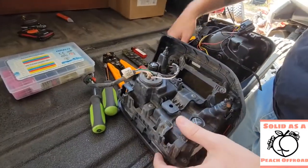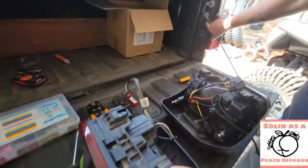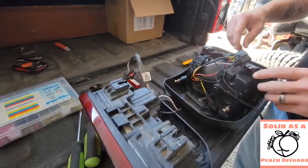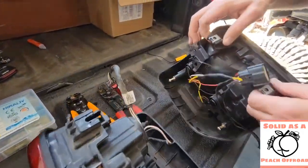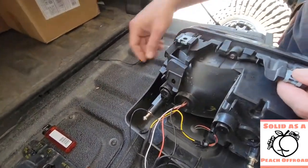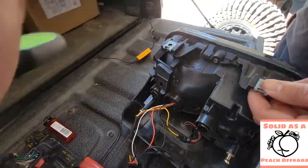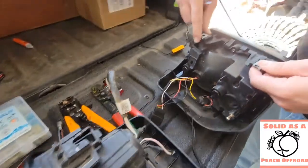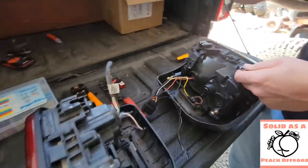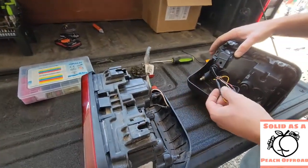One thing you are going to have to do: on your factory tail lights, here is where your bolts hook up on the inside of the bed to hold your light in there. On the AM Off-Road tail lights, when they come in they don't have these little clips. So you just take your screwdriver, pop it up on there, push that off the factory and it slides right onto the aftermarket. There's no problem there — all easy install.